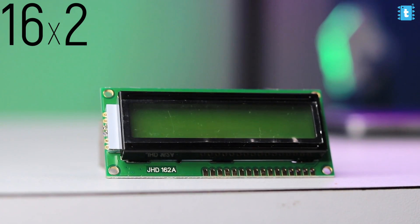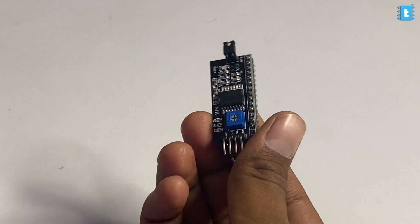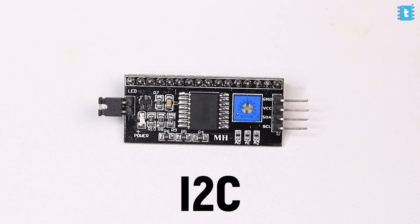This is an I2C module made specifically for a 16x2 LCD display to save a lot of GPIO pins of your microcontroller board. Generally when we need to use that display with any microcontroller board, we need around 6 to 10 GPIO pins. But when we attach this module with our display, we can interact with it using just two GPIO pins, which is awesome — and that awesomeness is due to the I2C communication protocol.